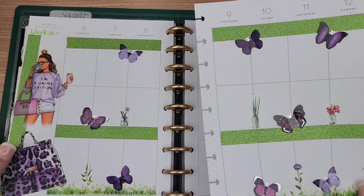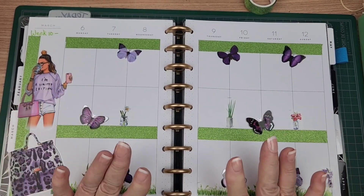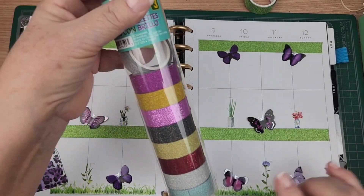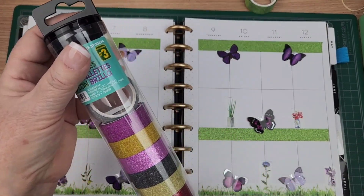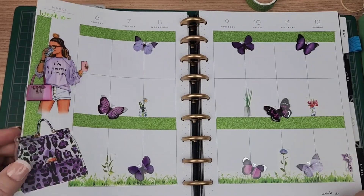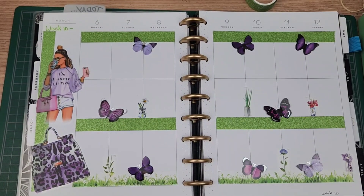So if you are a beginner planner and you're looking for cheap spreads, go to Dollarama and find things like butterfly stickers and rolls of tape. These glitter tapes are amazing because they're just the right size and they come in all these different colors. You could use glitter tape every week. This is so pretty. I have to cut this off. There — now I'm good.